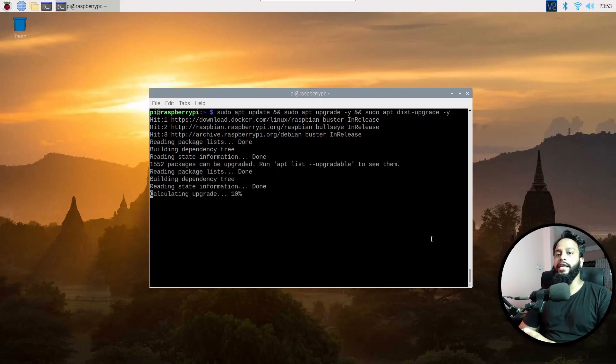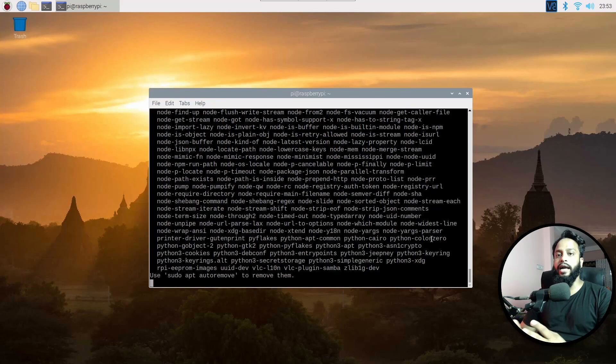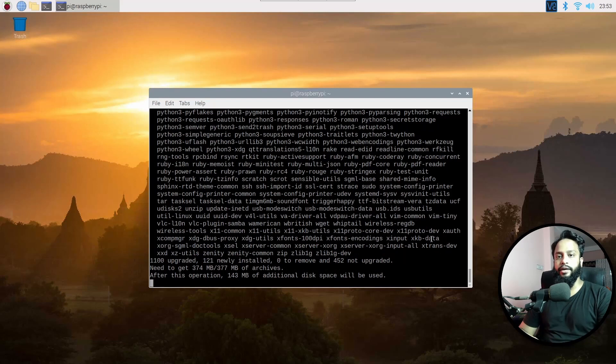This is going to take some time, so you have to wait until all of this process has been completed. Don't interrupt this process — let the commands do their work, and it will update your old Raspberry Pi operating system to the latest one.